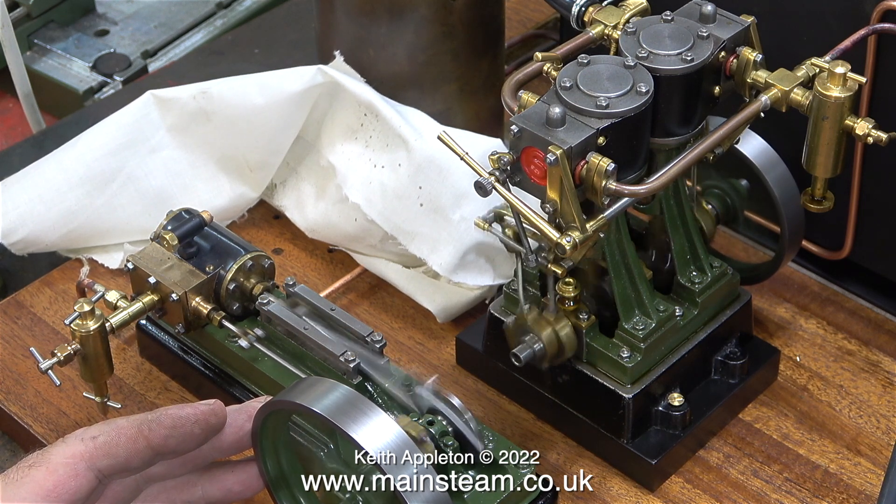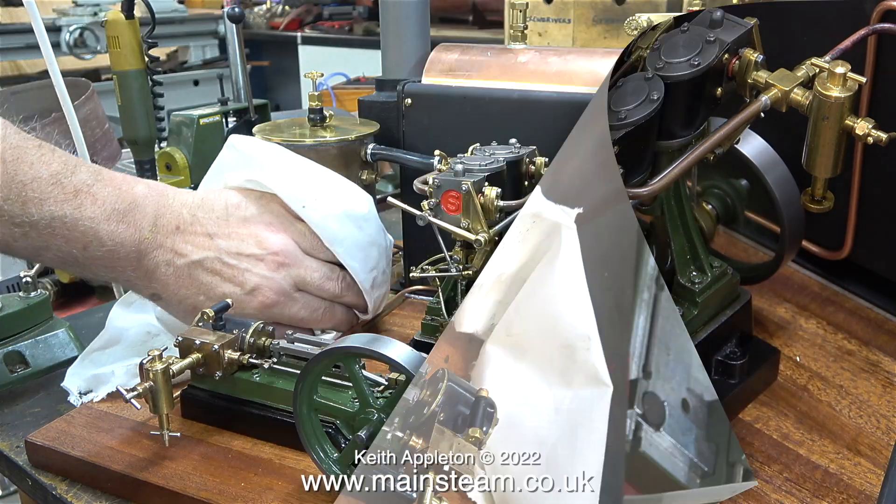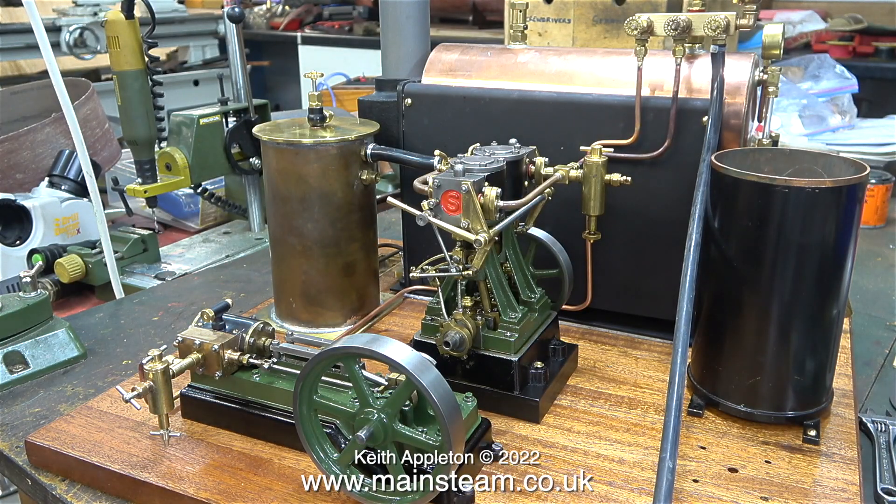When I apply some pressure with my hand to the flywheels I can feel that both engines are quite powerful. I need to make an exhaust pipe that goes from the outlet of the S50's exhaust on top of the cylinder - which of course is a check valve without a ball in it - to the condenser.